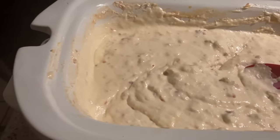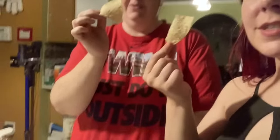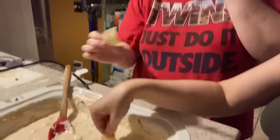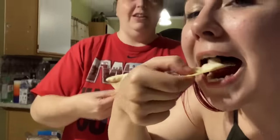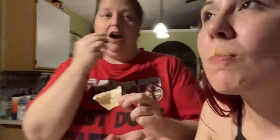We got the chips! Mom can't really bend down too much, but here's the dip. Don't double dip — that's what daddy would say, because he won't eat it if you double dip. I'm waiting to try it!